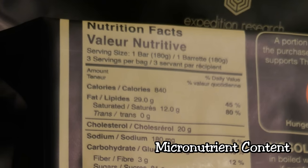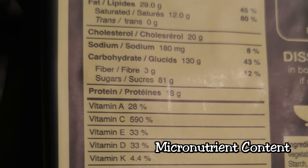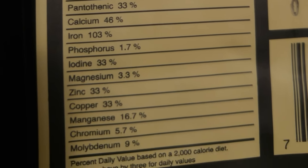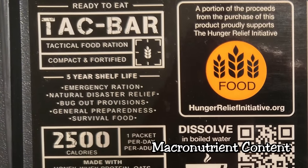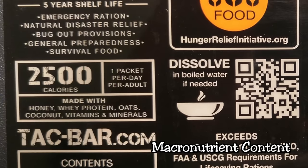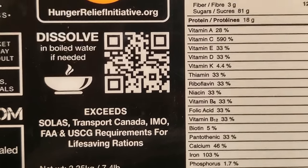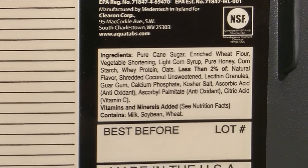The micronutrients get a 10 out of 10 — every possible nutrient is present in the right amounts, with the exception of a few like vitamin K, which is pretty rare anyway and primarily serves blood clotting functions. The macronutrients are an 8 out of 10 — you're getting approximately 54 grams of protein in the entire 2,500-calorie bar, which is pretty good. The 2,500 calories exceeds the typical 2,000-calorie-a-day prescription for most adults, and for some smaller women this bar might actually last two full days.